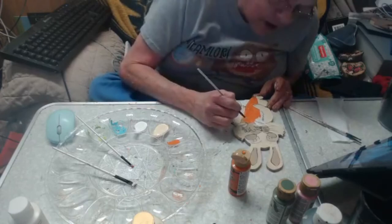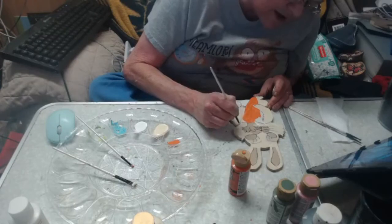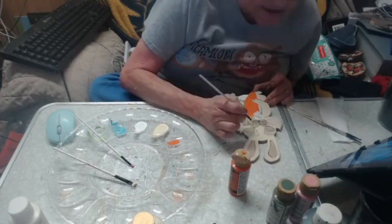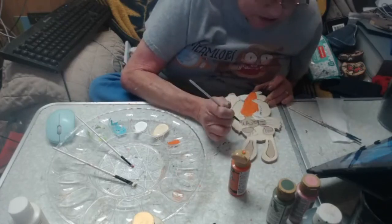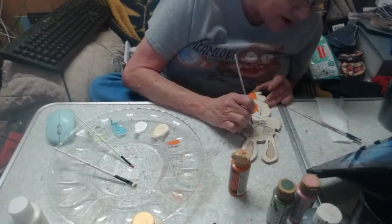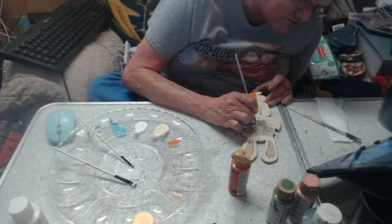I don't know what it is with Facebook. I had to go straight through Facebook — I could not go through OBS, and it won't recognize my camera. So I'm not positive why our sound is off. It did this to me last time; I fixed it. But I don't go live very often, so it's doing it to me again.